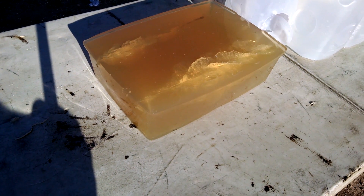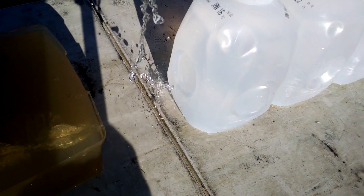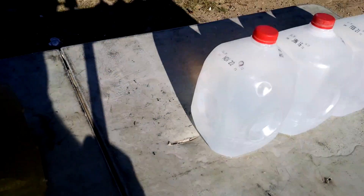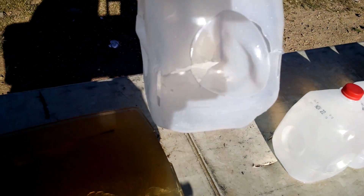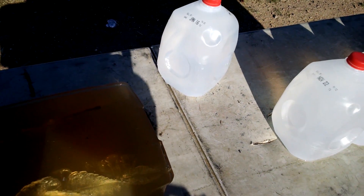That is a nice big temporary cavity. There are a couple fragments in there, nothing in that one. Milk came out here — in through there, out the side of that last jug.